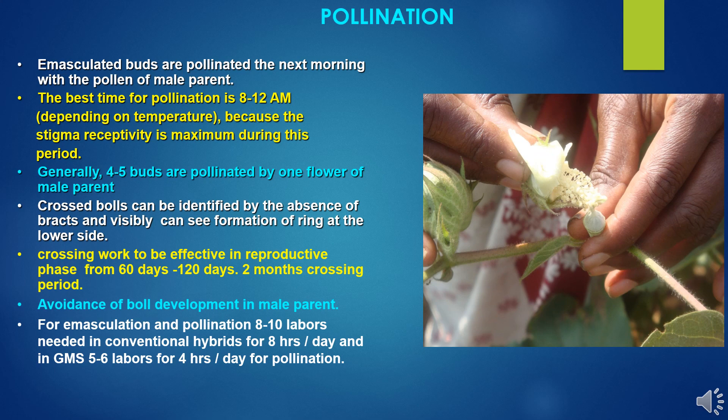Crossed bolls can be identified by the absence of bracts and visually a ring formation can be seen at the lower side. Crossing work is effective in the reproductive phase from 60 days to 120 days; generally a 2-month crossing period is required to get good yields. There should be avoidance of boll development in the male parent, otherwise there will be a shortage of flowers and pollen availability, affecting the crossing work. For emasculation and pollination, 8–10 laborers are needed in conventional hybrid seed production, working 8 hours per day, while in GMS-based hybrid, 5–6 laborers are needed working 4 hours a day for pollination only.